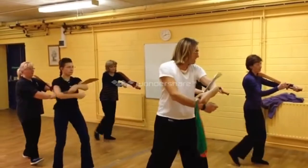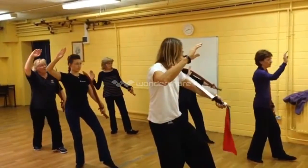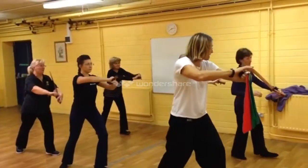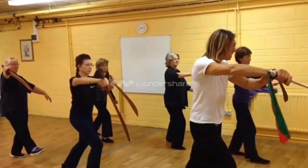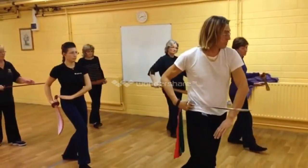And step back. And crane. Finish the step with the left foot. Grab sabre in the right. Toe kick and cut. Jab. Sit back. Bring the blade into the hip.